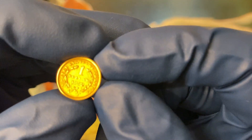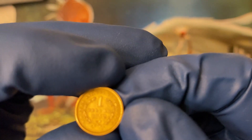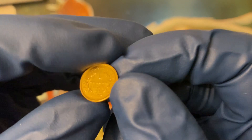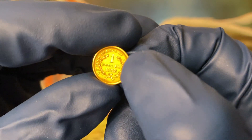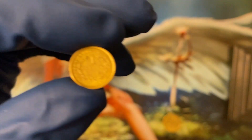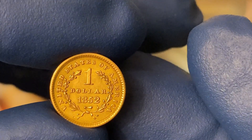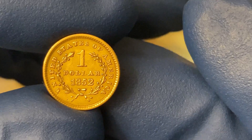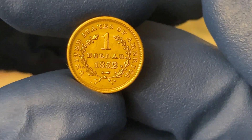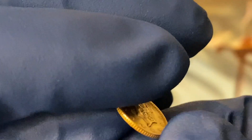In addition to the open wreaths, in the first year there's an L and a no-L variety. Also, some of the fives in the date are slanted compared to the other numbers — slanted versus upright. I'm not sure how much of a premium difference they have, but on my Type 3, I have a copy of both of them.